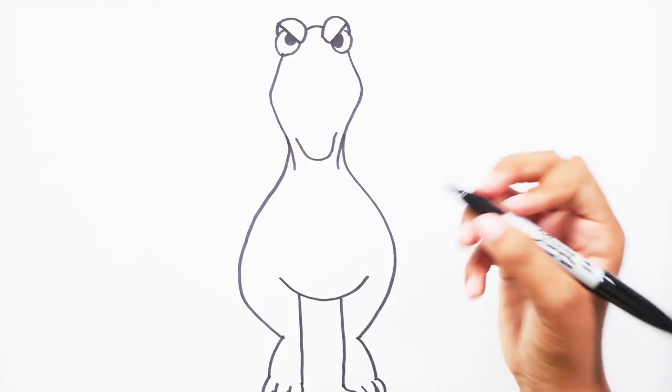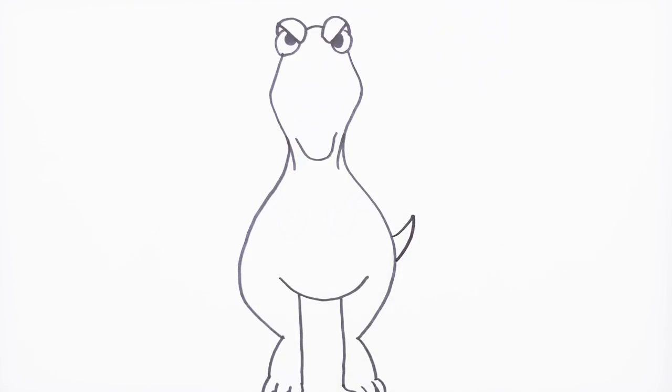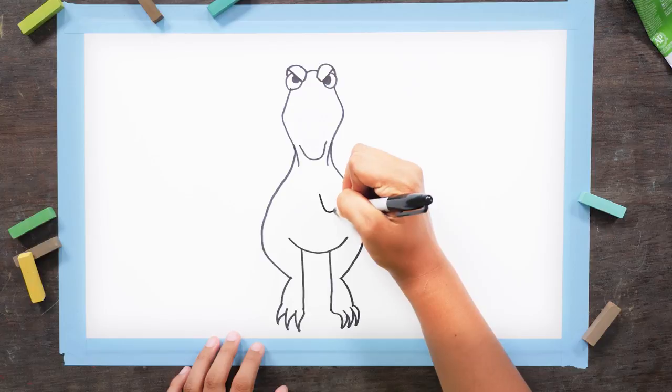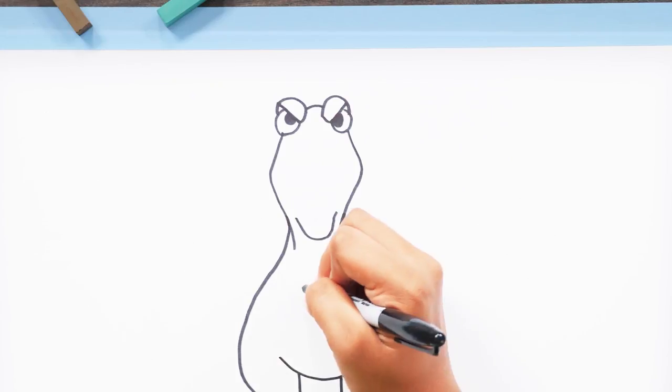Now a T-Rex needs a tail. We're just going to draw the tip of it on the right, like this. And now for his tiny T-Rex arms. Draw a curved line here. Make a little line, then a curved line next to that one. Now draw a curved point for a claw, and another one. Repeat that on the other side.